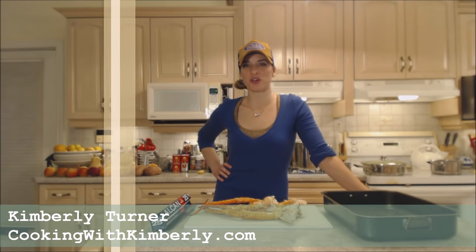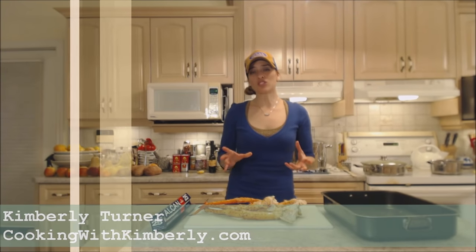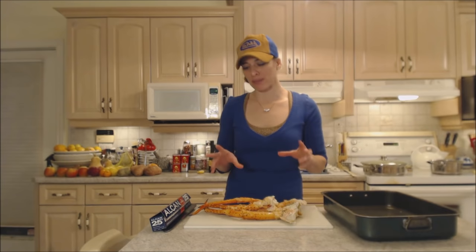Hi everybody, I'm Kimberly Turner from cookingwithkimberly.com and today I'm going to show you how to steam king crab legs.